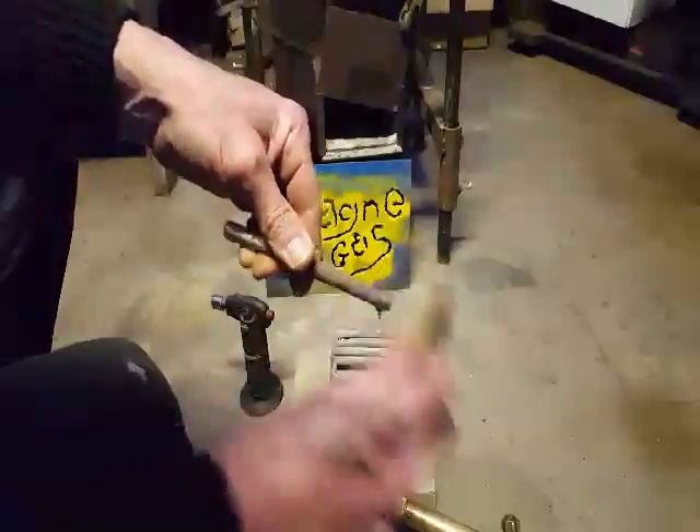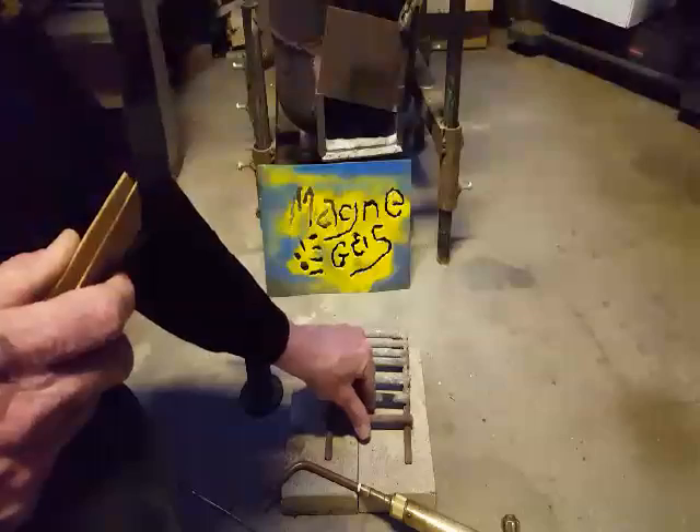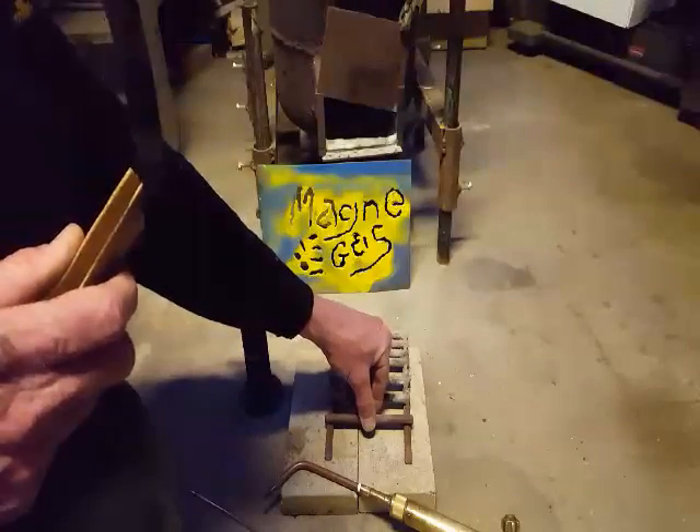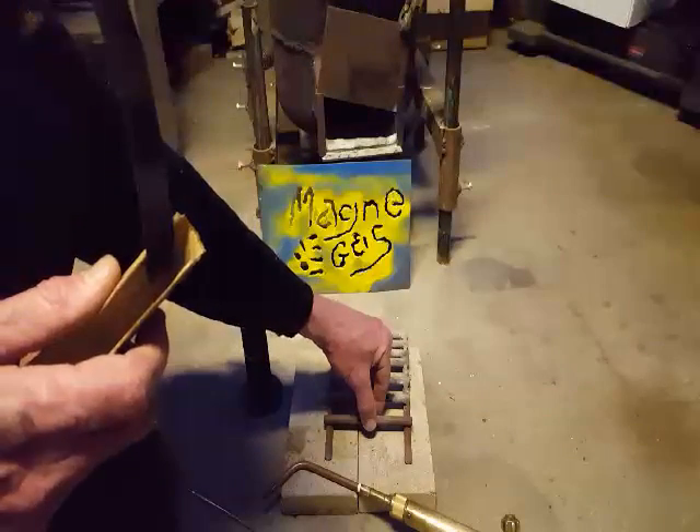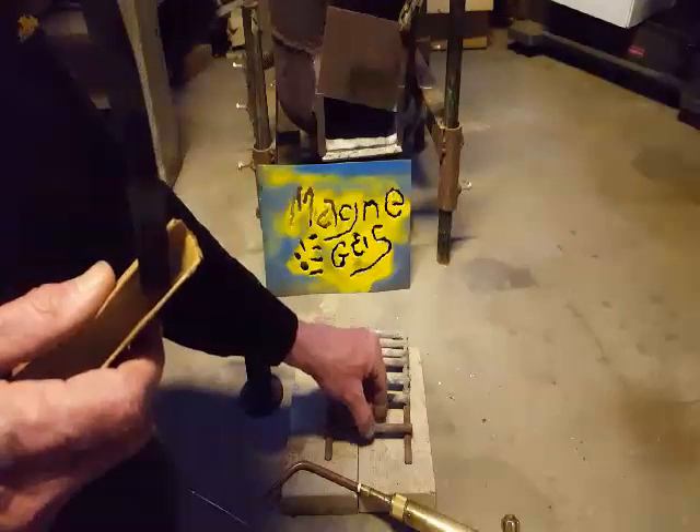Basically I've just sanded this with some sandpaper — I think it's about 120 grit. I should probably grind it, but I'm just going to see how it works like this, to test out the power of the Magna Gas.